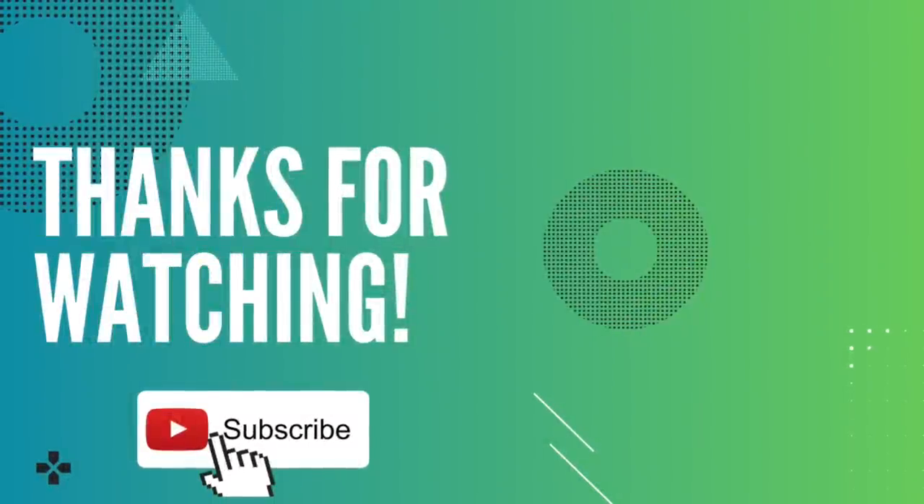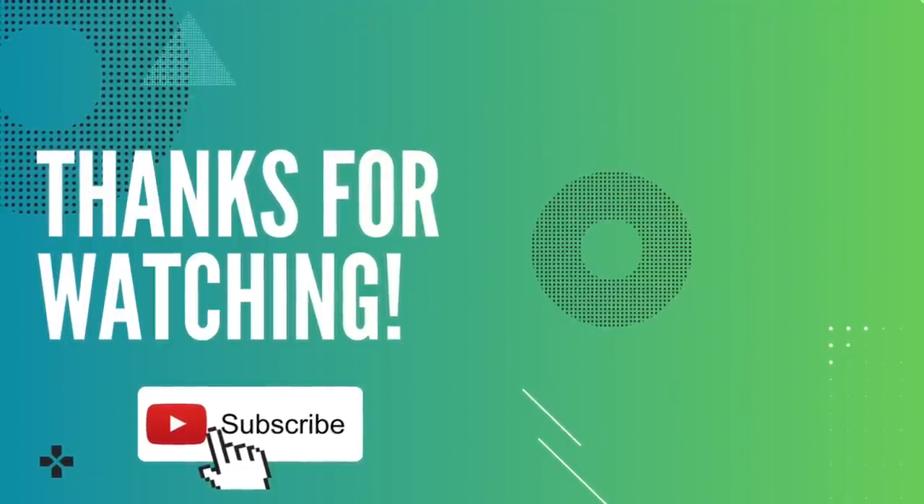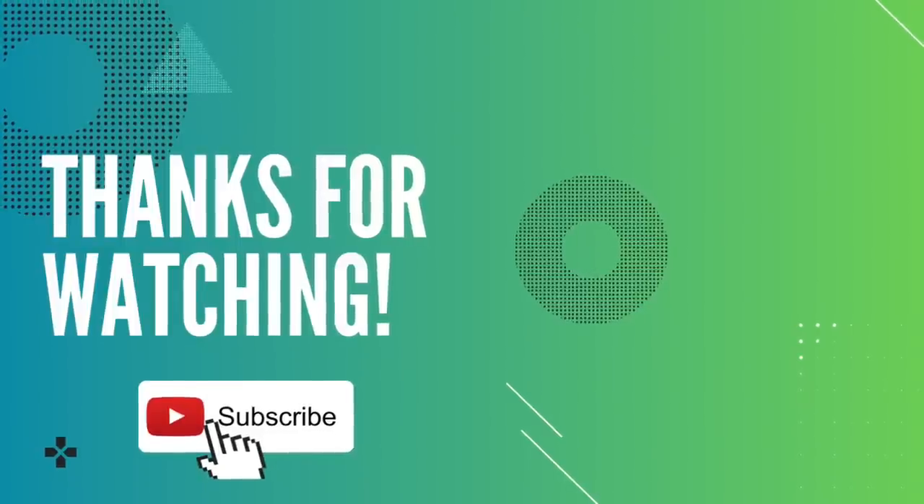That's it for today's video. I hope if you haven't tried the taco spaghetti already that you'll give it a shot, because it'll definitely be one of my family's new favorite meals. Thanks so much for watching, friends, and I'll see you in a few days.